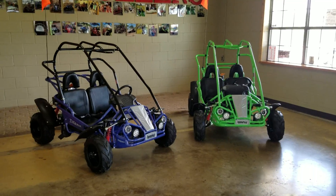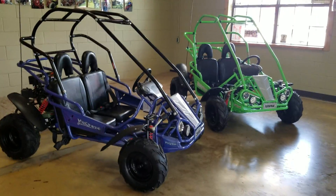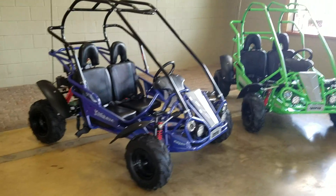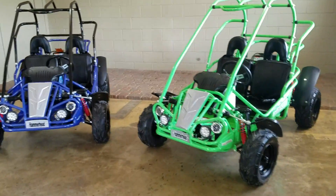Each one of these go-karts is made by a company called Hammerhead Off-Road. They are actually located in Flower Mound, Texas, so they're very, very close to us. Hammerhead Off-Road back in 2015 was purchased by Polaris Industries, so technically both of these go-karts are a Polaris product.